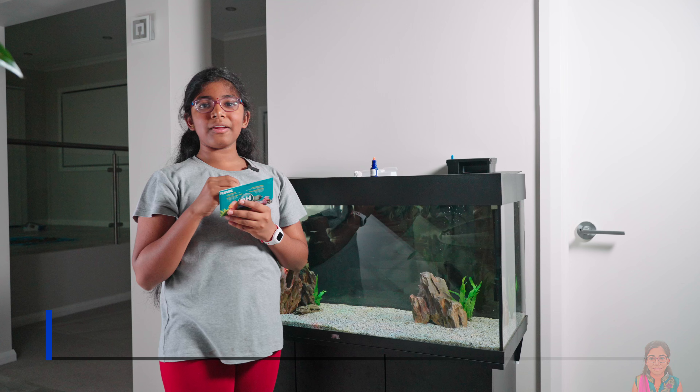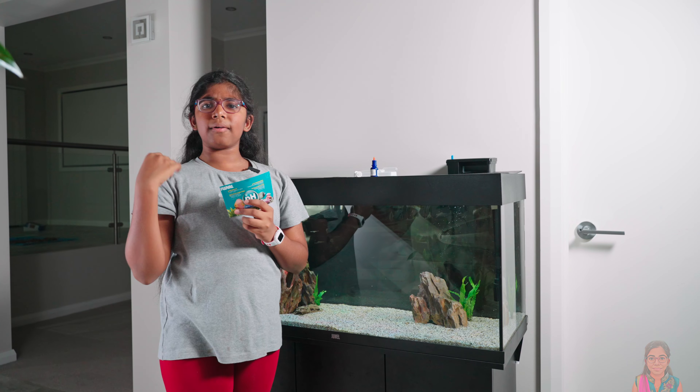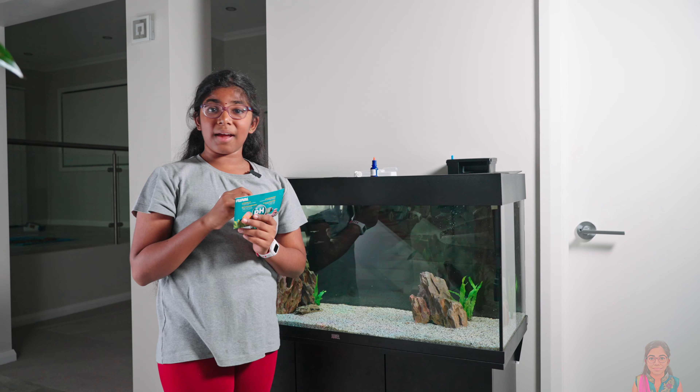Tomorrow I'm going to go to All Fish to You — it's a local aquarium — and I'm going to get the fish I want. The day has finally come. I'm back at All Fish to You to get the fish I want. Let's go.